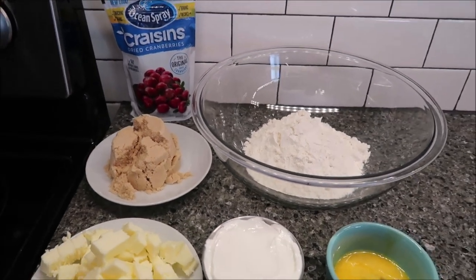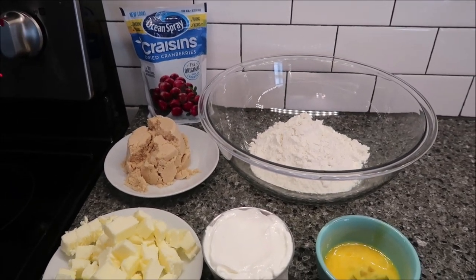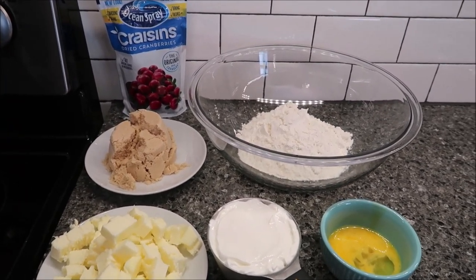Today, I'm going to be making some cranberry walnut bars. The recipe is from the September 2006 edition of Southern Living Magazine.